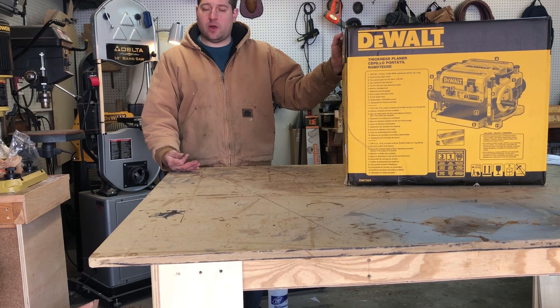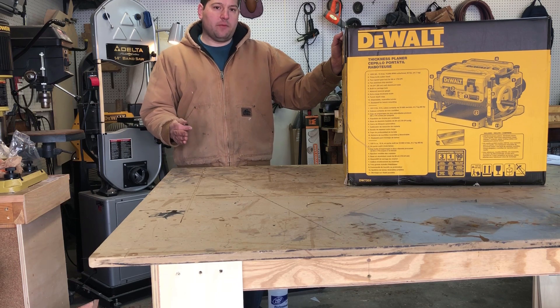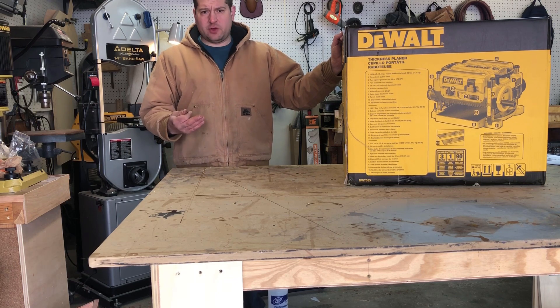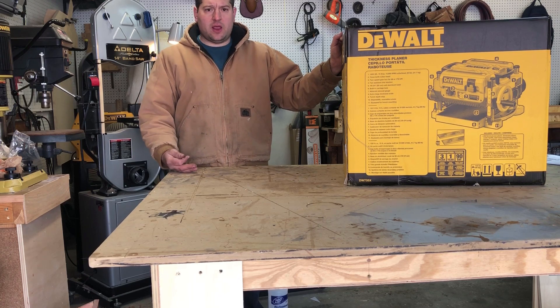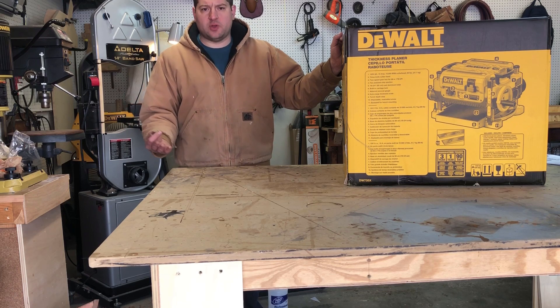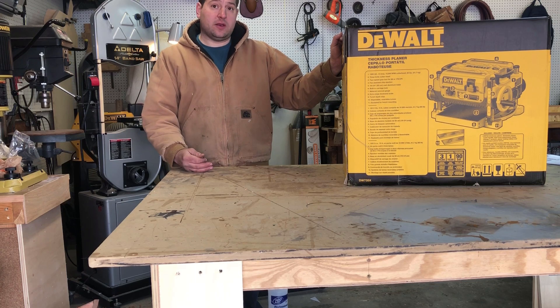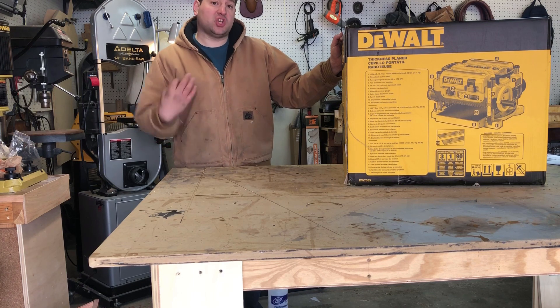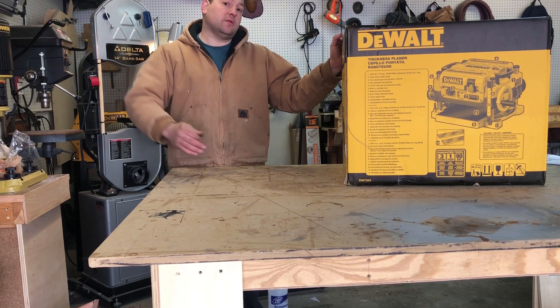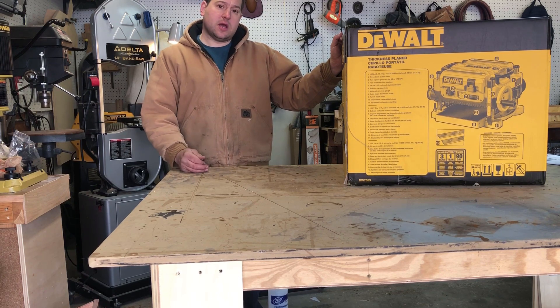In the past I was using a Delta 12.5 inch planer. It worked pretty good for me, but it didn't have a good ejection port for dust collection, and what would happen is I would end up spraying dust chips all over the driveway making a huge mess. This model right here doesn't do that. It's got a special module where the vacuum sucks the chips out, breaks them up, and then shoots them out real fast. I'm going to connect that to my dust collector and that's going to make a big improvement here in the shop.